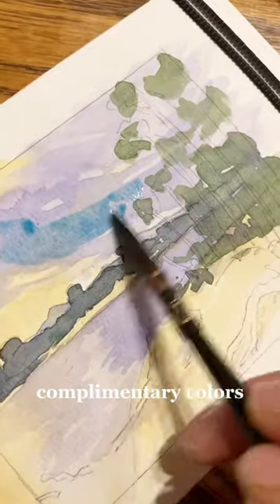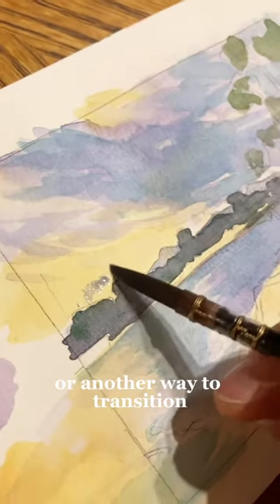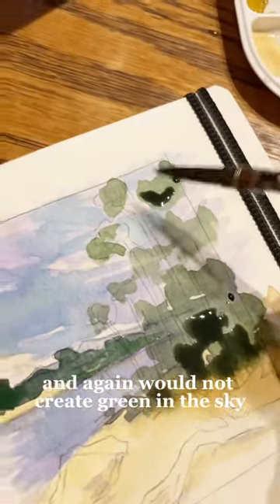One of the ways I really like going about this transition is switching my yellow and blue to more complementary colors. So instead of using yellow, you could switch to orange, which is the complementary of blue, so it would not turn into green. Or another way to transition would be to use purple instead of blue, which is the complementary color of yellow, and again would not create green in the sky.